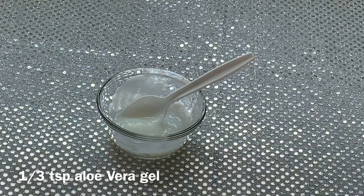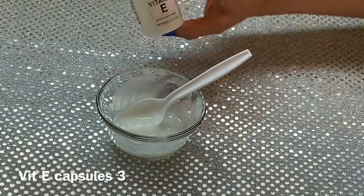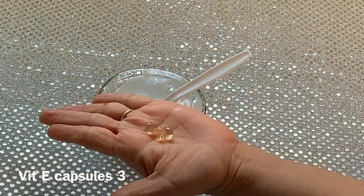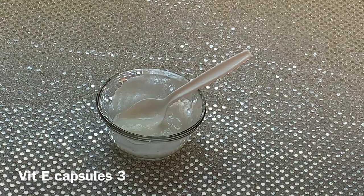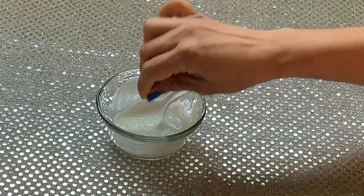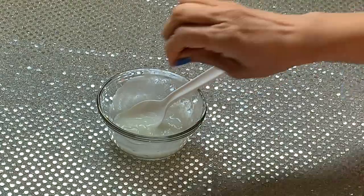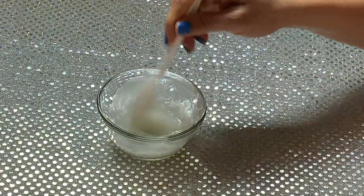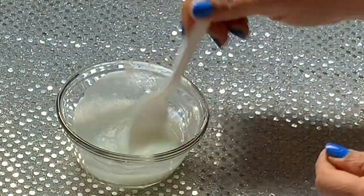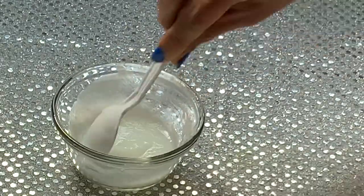And next, I will add 3 vitamin E capsules for our skin. This will help heal our skin and keep it very soft. Now we will mix everything together well. Your skin cream is ready like this.